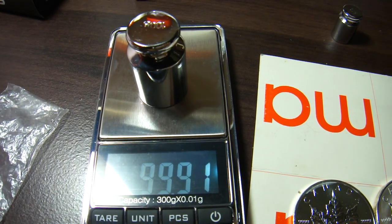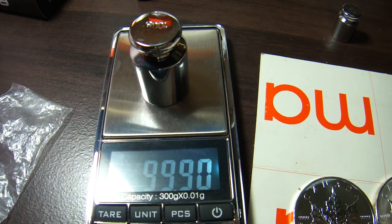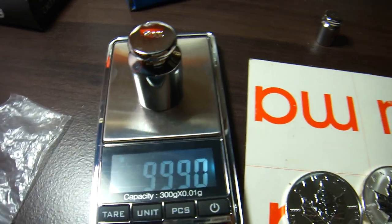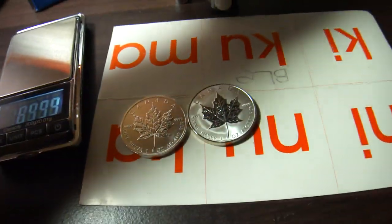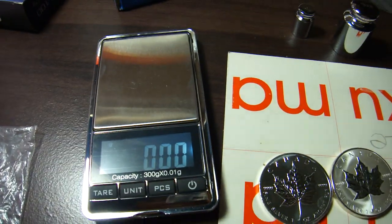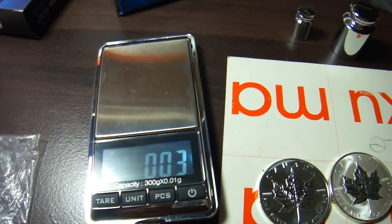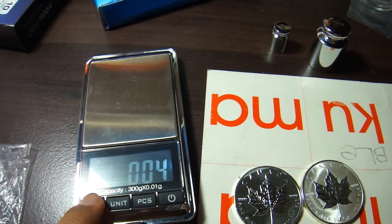It reads 99.91, so there's a 0.09 gram difference. You can see my scale is good enough. I think I want to do it again.